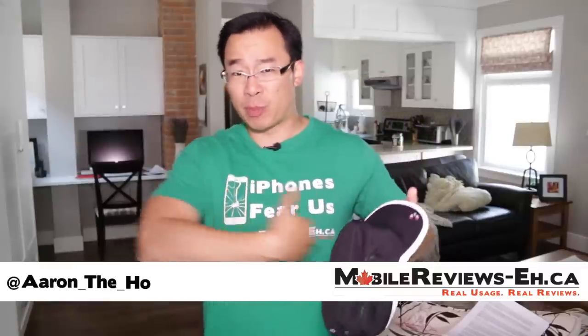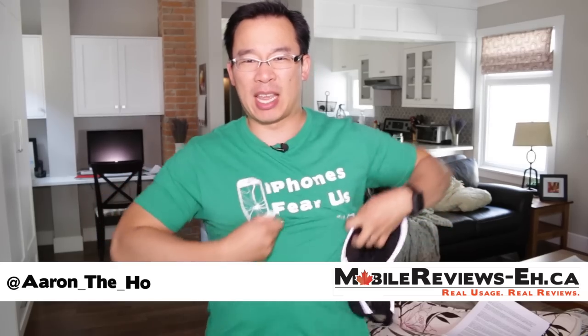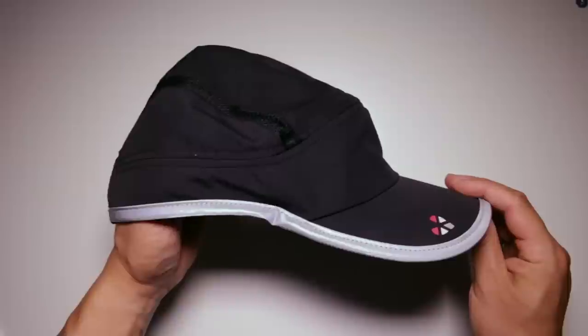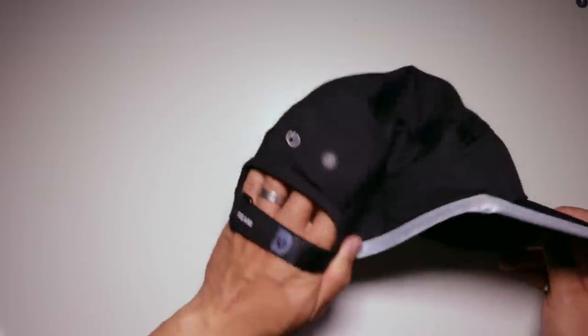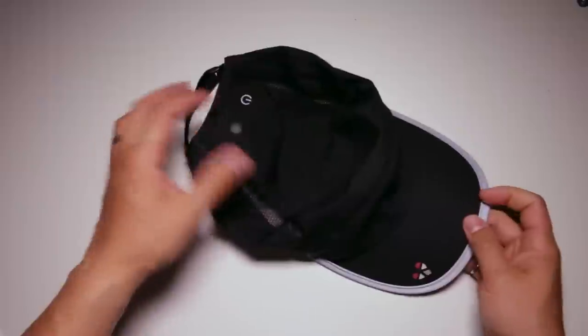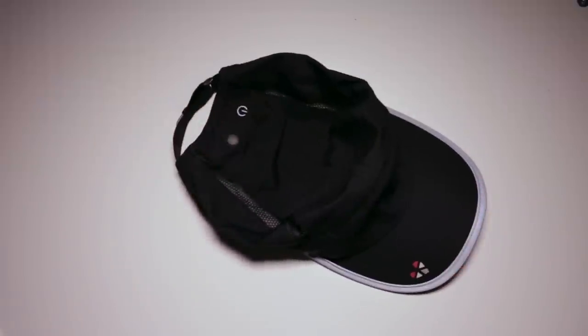I'm a pretty big fan of this product. It works quite well — much better than those chest strap things that you constantly have to adjust. It can measure your heart rate as well as your steps, and for the most part it works in almost all physical activities I've done, except for a few where it doesn't quite work as well.